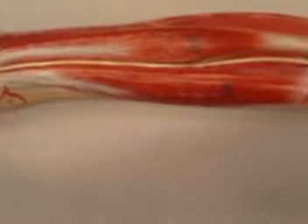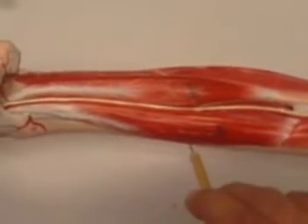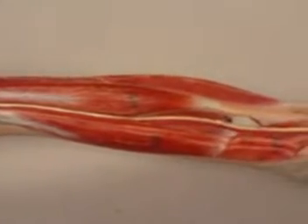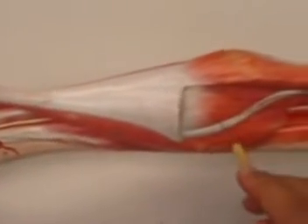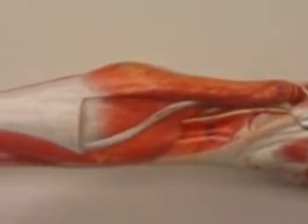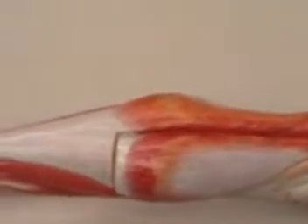To recap: this is your popliteus muscle, this is your flexor digitorum longus, this is your flexor hallucis longus, and this is your tibialis posterior. Then we have our soleus muscle, our gastrocnemius muscle, and our plantaris muscle. The gastrocnemius, as we learned, has both medial and lateral heads.